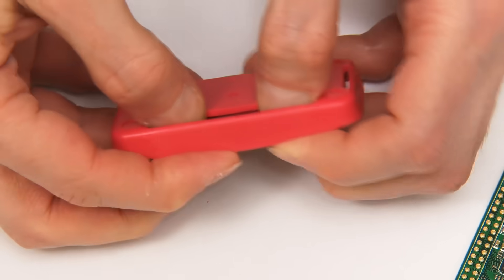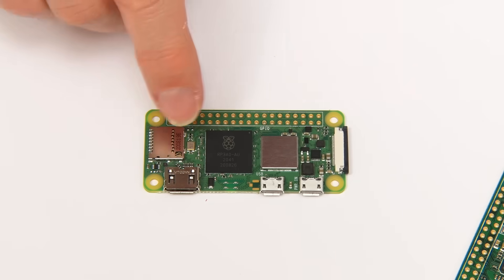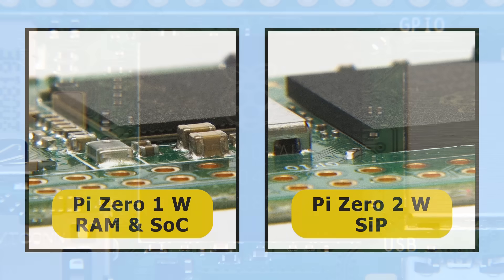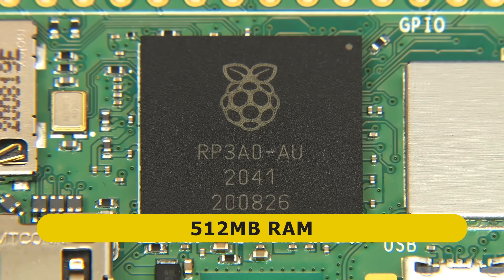This new board is dominated by one component in the middle: a brand new chip designed by the Raspberry Pi Foundation known as the RP3A0, or just the RP3. This is a SIP — a system in a package — that contains both the SOC and the RAM. On the first generation Pi Zero models the RAM was stacked on top of the SOC, but here both the RAM and the SOC are in the same package. The CPU is quad-core with four 64-bit A53 cores running at up to 1 GHz, coupled with 512 megabytes of RAM.